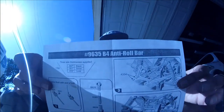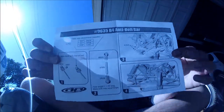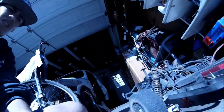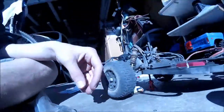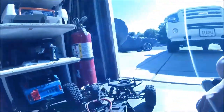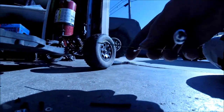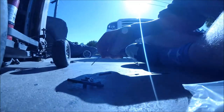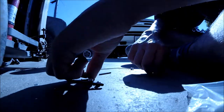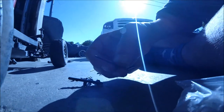So I've got the directions here and then you've got all the parts. I have already done one of the arms and one of the ball joints already, but I will be showing you how to do the rest of it. You're going to need the right sized Allen key right here.